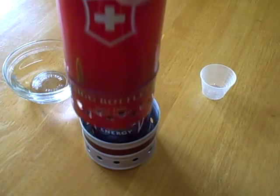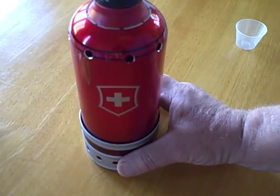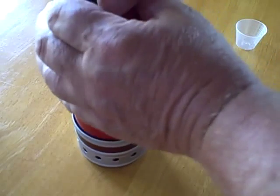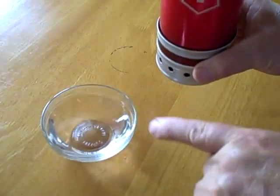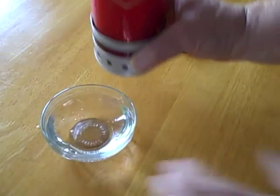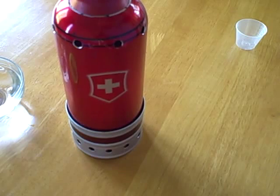Tomorrow I'll do a video with it actually on fire — gonna heat some water up. When I'm ready to pour the water in the freezer bag, I'll be able to pick it up because the bottom portion remains cool. I'll be able to hold it and pour it over into the freezer bag. I'll do a video tomorrow showing you how I pour the hot water inside a freezer bag. See you tomorrow.